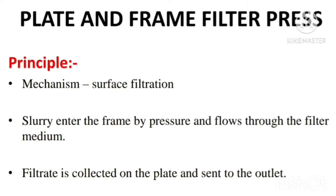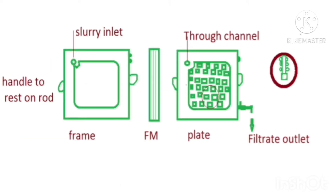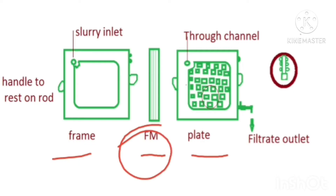The equipment consists of two important parts: one is the frame and the other one is the plate. The frame acts as a slurry reservoir. Here you can see the figure of the frame, plate, and filter medium. In between the plate and frame, there will be a filter medium.